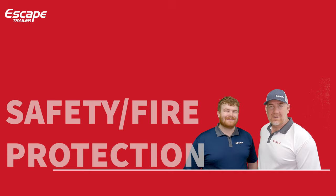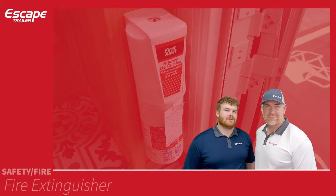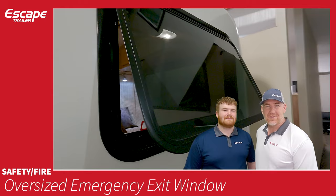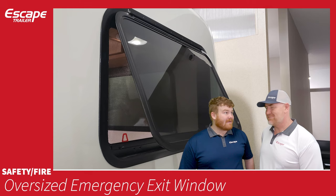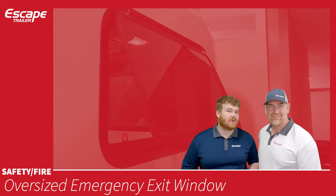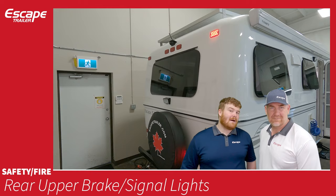Safety and fire protection: combined carbon monoxide and smoke detector inside the trailer. Fire extinguisher included. Oversized emergency exit window allows egress if you can't get to the door — it also has a latch to hold it open, great for ventilation even in the rain with less chance of water getting inside. Propane detector included. Rear upper brake and signal lights at the top rear of the trailer so vehicles behind you can see what you're doing.